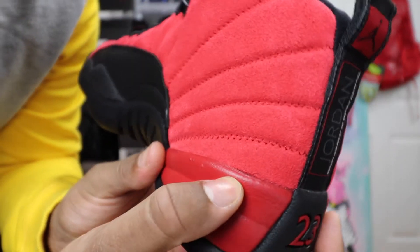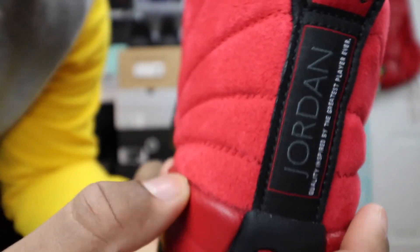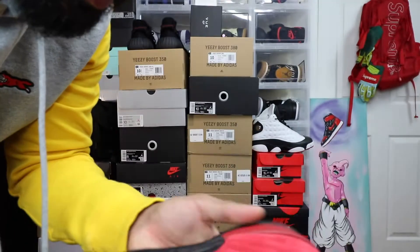As you can see there, there's a light little defect — some glue stain. It looks like it's coming off already. Let's see how these hold up.